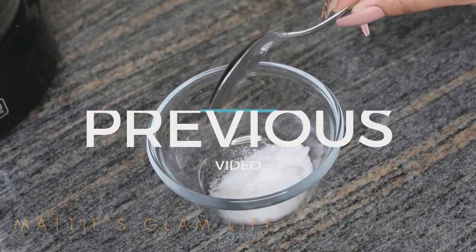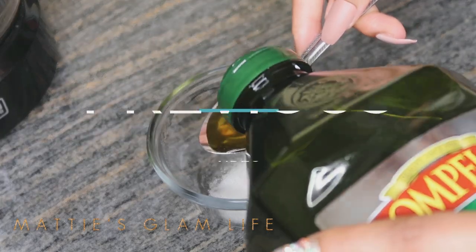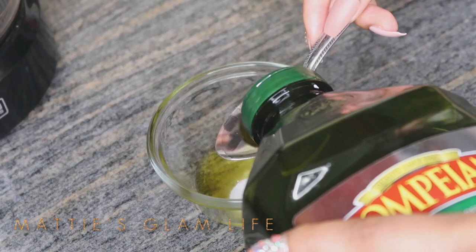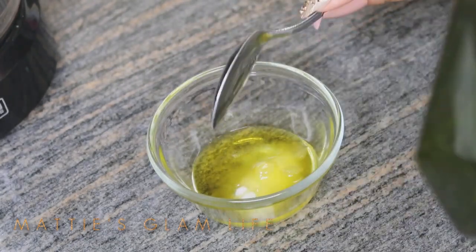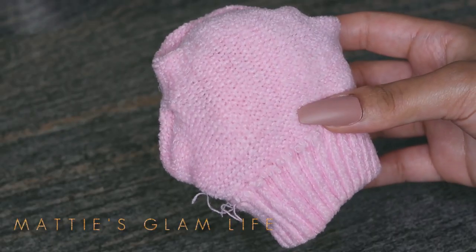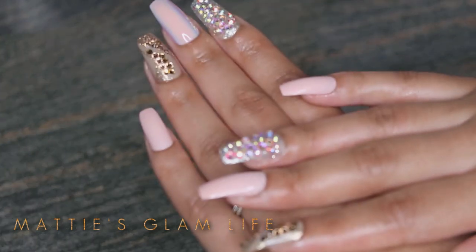Previously on Maddie's Glam Life, I shared with you guys how to improve your hands by making them softer at home. This winter weather has taken a toll on my hands, and I'd recommend that video to anybody who is having issues with their skin peeling or being a little bit dry from this weather change. Make sure you guys check it out — I'm going to leave it listed down below and up in the cards.